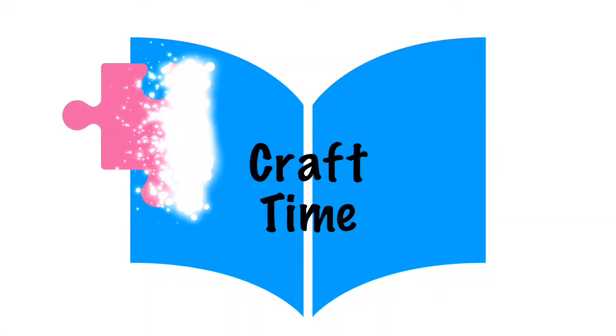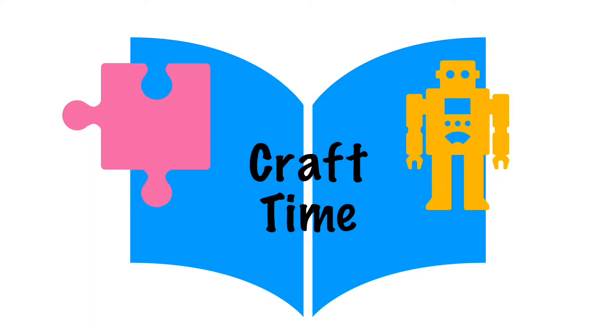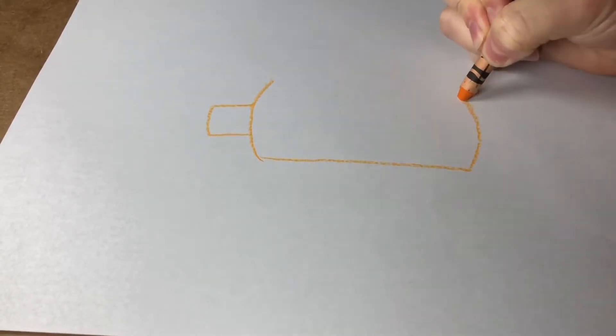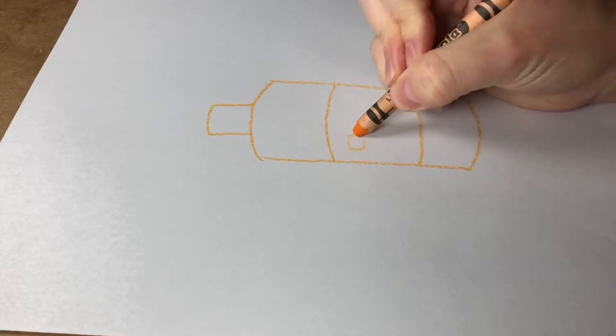Craft time! Let's build a paper airplane for Great Great Aunt Rose. Of course it will fly better if we decorate it with cheese spray.